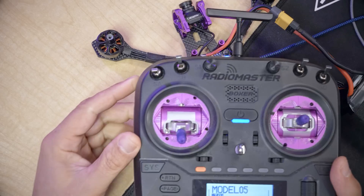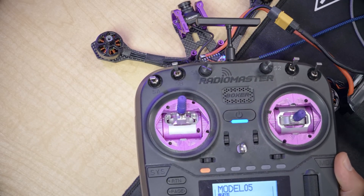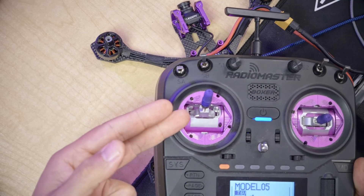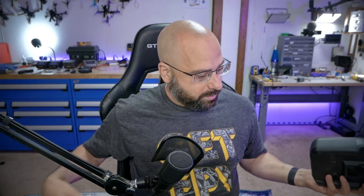Here's a free tip: when you land and disarm the quad, after disarming raise the throttle — the quadcopter will not arm when the throttle is raised. You can use that as a kind of safety. Before you fly, lower the throttle and arm the quad. If you raise the throttle and flip the arm switch, it won't arm.